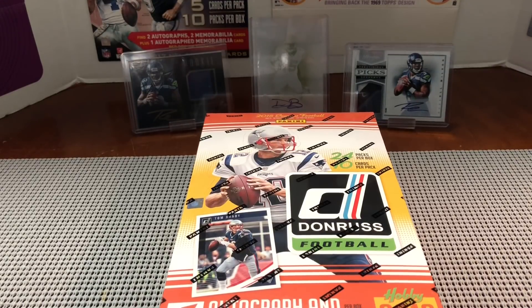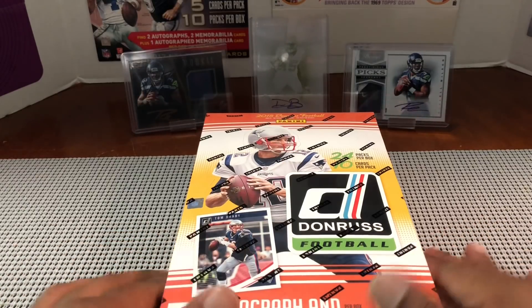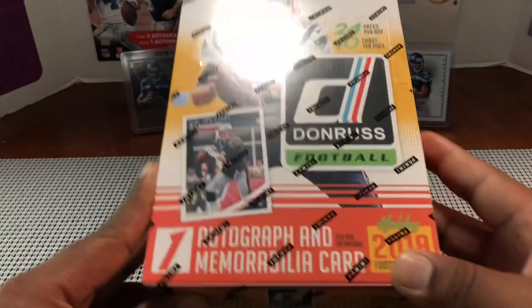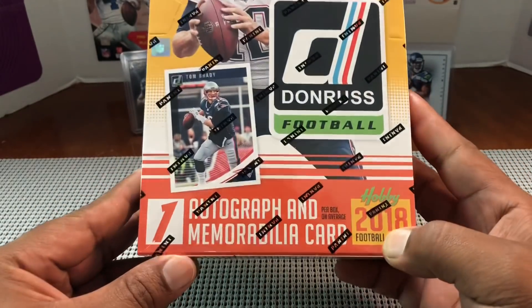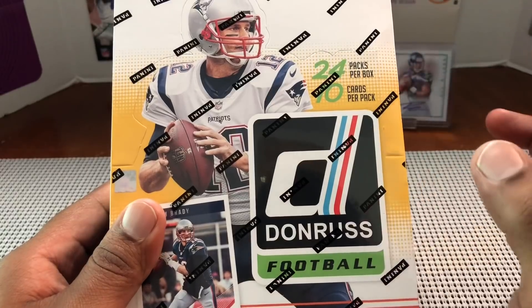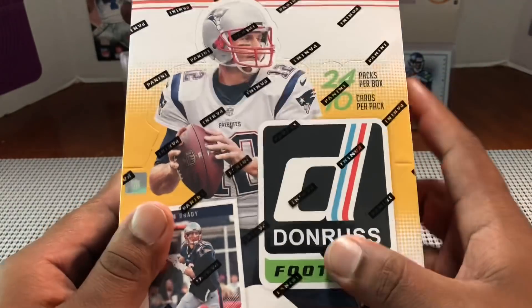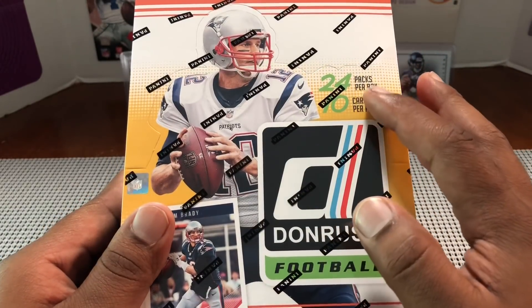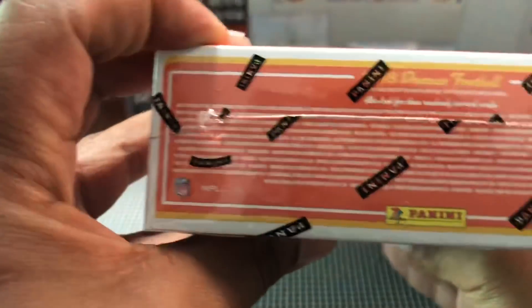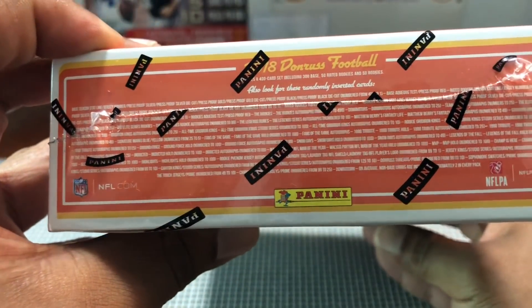Hello, how are you guys doing? Capital P here with another video. Today we're going to be unboxing 2018 Donruss Football hobby. You get one autograph and one mem card per box, 24 packs, 10 cards per pack — so 240 cards total.